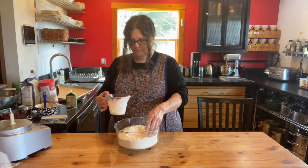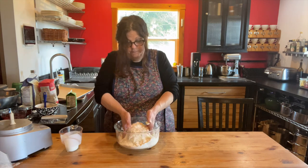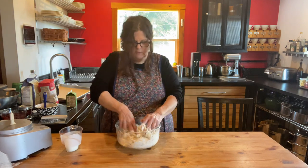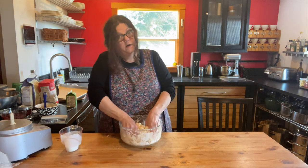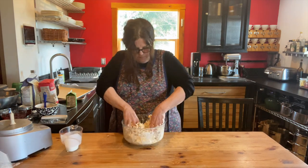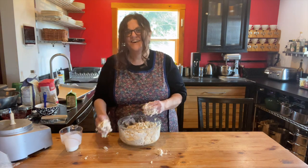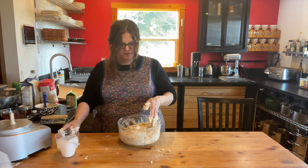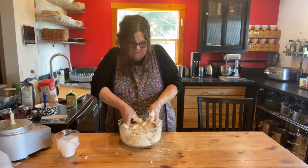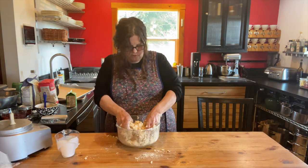I'm going to put the first cup in and then mix this with my hands. With the biscuit, you definitely don't want to over-mix this dough — you're just trying to incorporate the buttermilk. What you're looking for is for it to not be floury and dry and crumbly anymore. I'm going to put the rest of the buttermilk in there. You don't want it to be a wet dough either — it's got to be a soft dough that still has a lot of texture in it. That looks pretty good — it's not too sticky, not too dry.